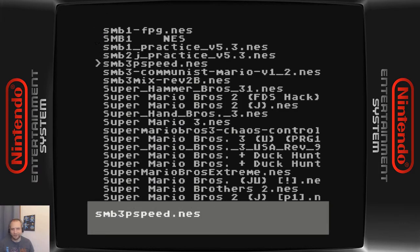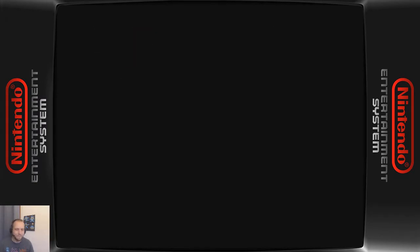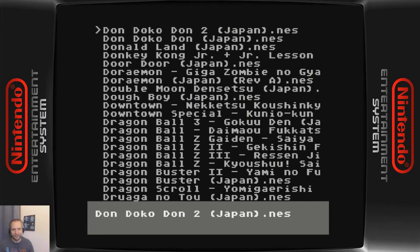It also does all kinds of ROM hacks — I've got all these SMB3 ROM hacks on here, plus randomizers. You can load them on here and play them on real hardware. I've also got the full collection of Famicom titles here.